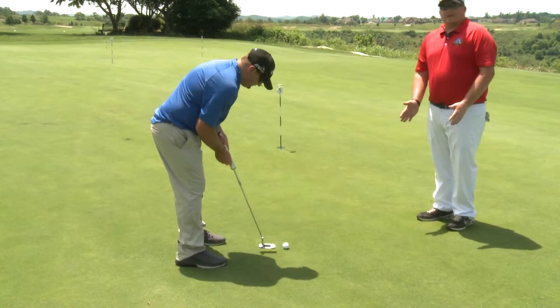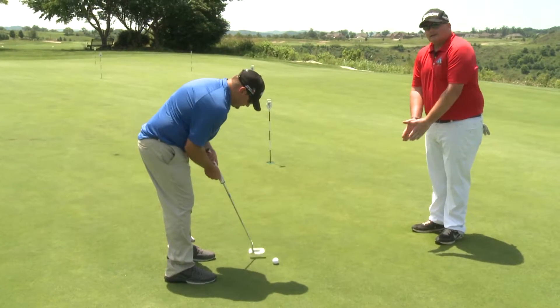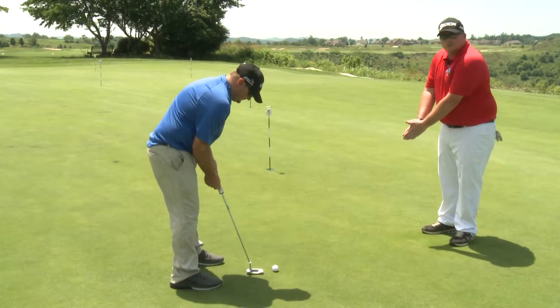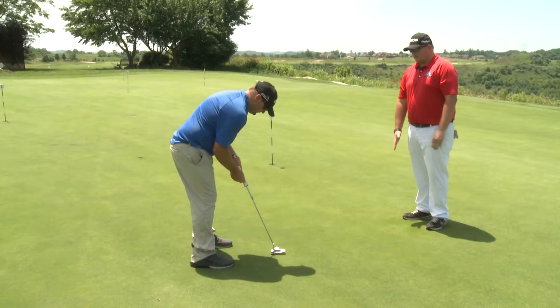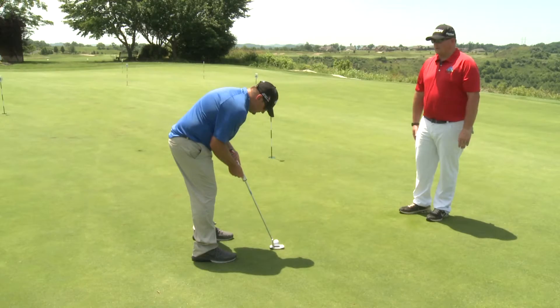He wants to keep everything together. He doesn't want to keep his wrists from breaking. He just wants to keep everything so smooth and rotate around his body and his shoulders. As he's doing the putt here, you can see everything is in one motion.